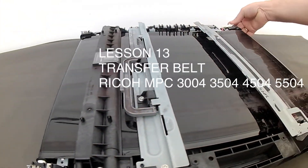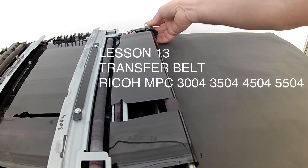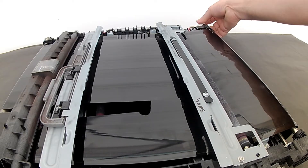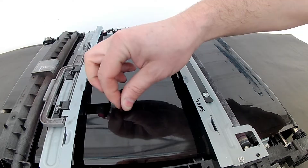Lesson 13, Transfer Unit. This is a typical transfer belt malfunction. The broken transfer belt and the cleaning blade must be replaced with a new one. The situation looks serious. You can replace the whole unit, or repair this one.